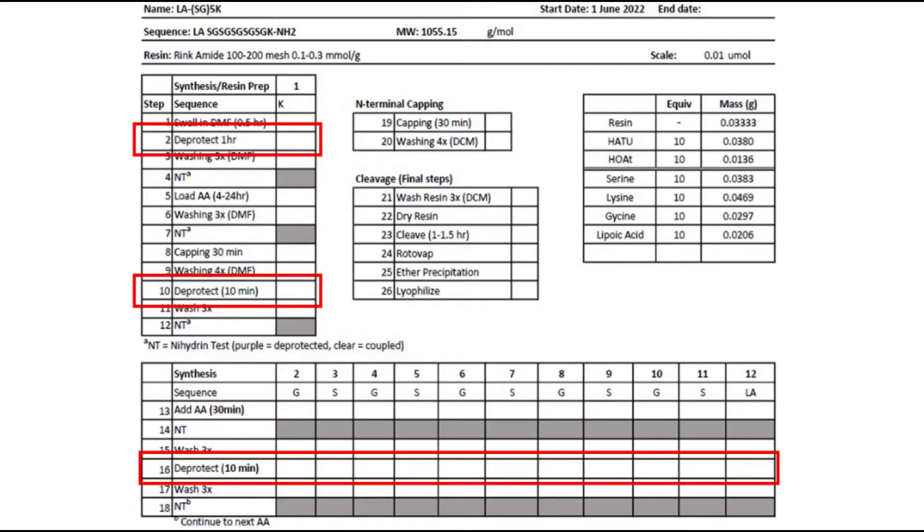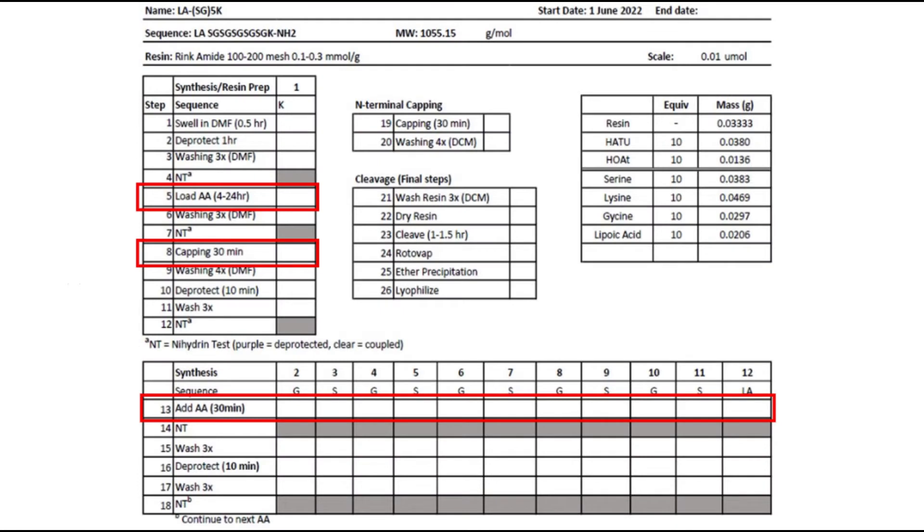Avoid storing your peptide after a deprotection step. While your peptide is on-resin, you will always want to store it with all the FMOC and protecting groups coupled. This keeps the most reactive groups from undergoing any undesired reactions. This means that after a coupling step is the best stopping point.